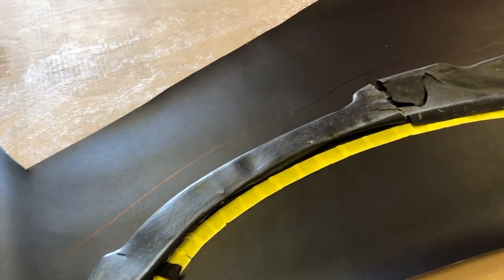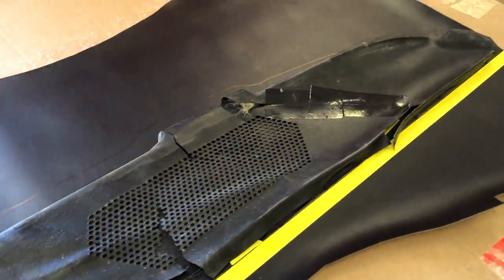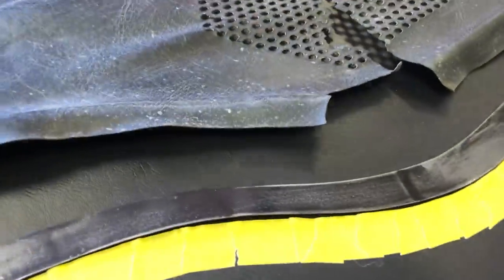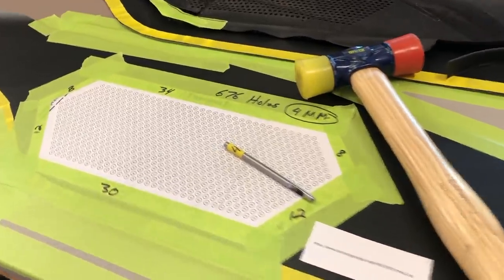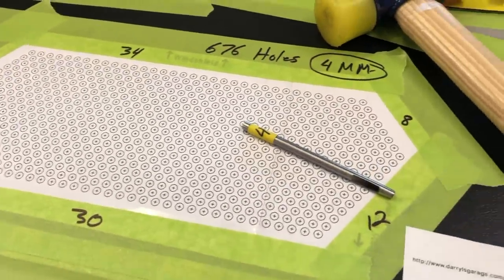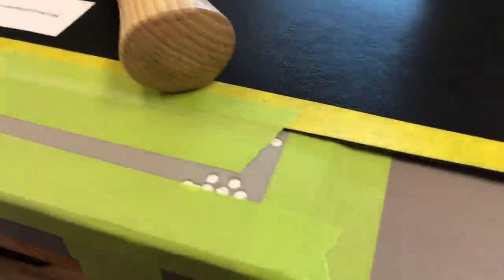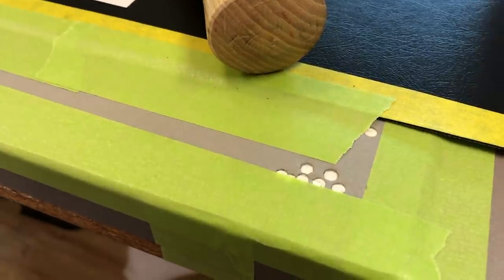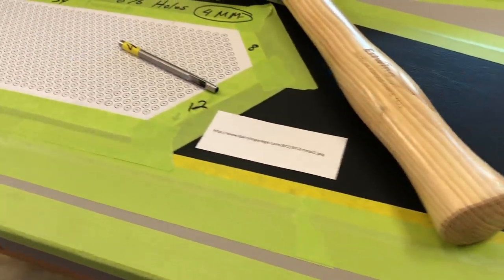Next, we're laying out our second piece of material. The yellow line indicates our second hold-down strip — the yellow side will be the glued-down side to the metal, wrapping underneath the metal strip. We need to punch some holes in this second piece — actual count is 676 holes. We're using a 4mm punch with this particular hammer and some backing board, almost like matting card for a picture frame — nice and dense. Corrugated card won't work; it needs to be fairly solid and dense.